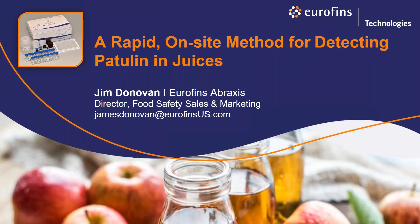Welcome, good morning and good afternoon, and thank you all for joining me to learn about our rapid on-site test method for detecting patulin in juices. My name is Jim Donovan, I'm the Director of Food Safety Sales and Marketing at Eurofins Abraxas. Please keep note of my email address in case you wish to receive information or have further questions — I'll be happy to reply.